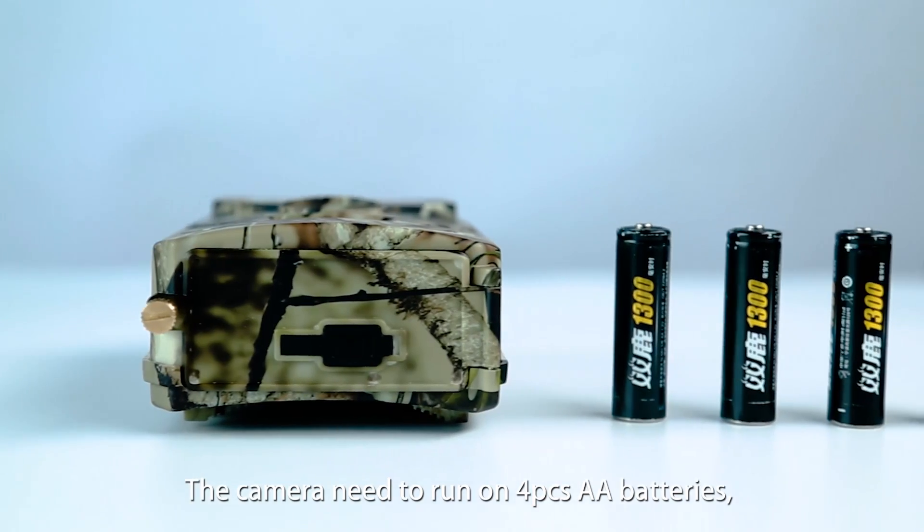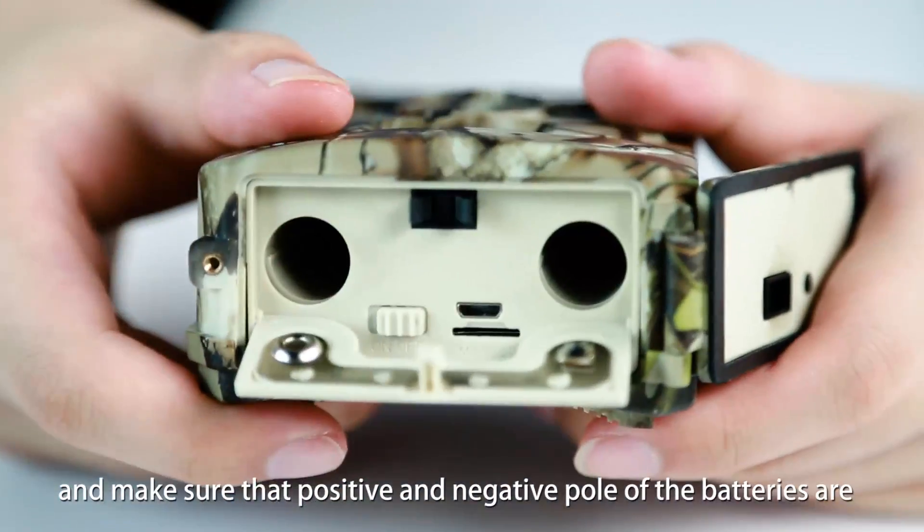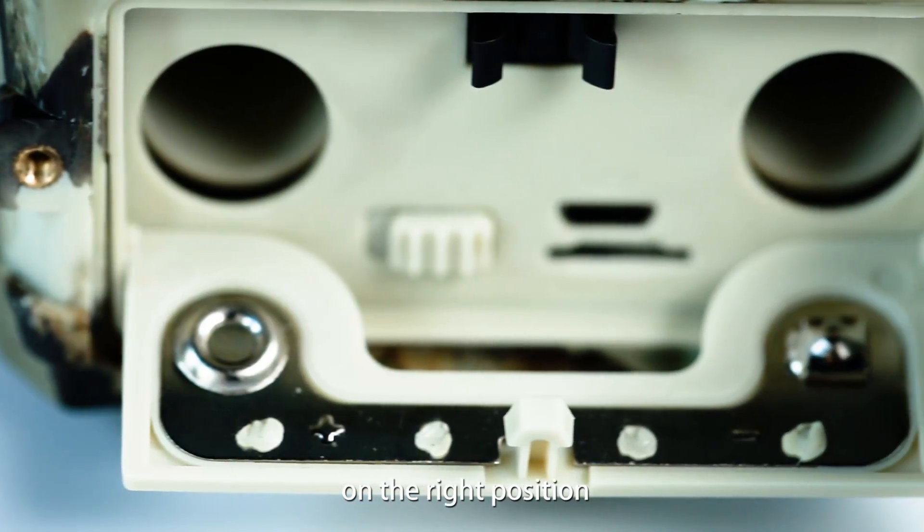The camera needs to run on 4 AA batteries. Make sure that the positive and negative poles of the batteries are in the right position.